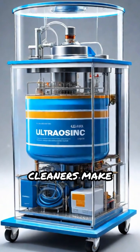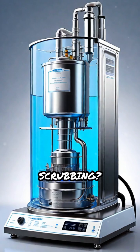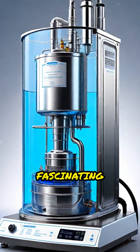Ever wondered how ultrasonic cleaners make objects sparkle without any scrubbing? Let's dive inside this fascinating technology.